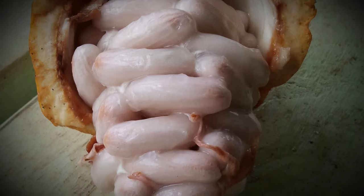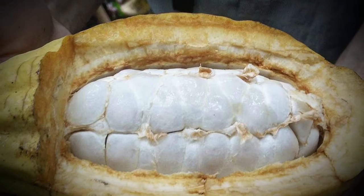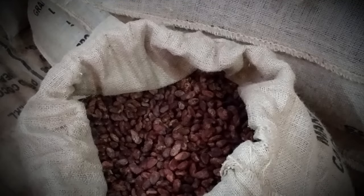You'll learn all about sourcing cocoa beans, your most important ingredient, because great chocolate starts with great beans.